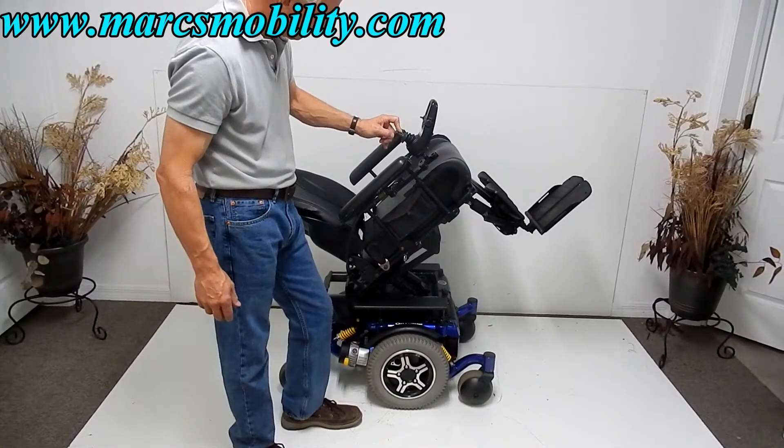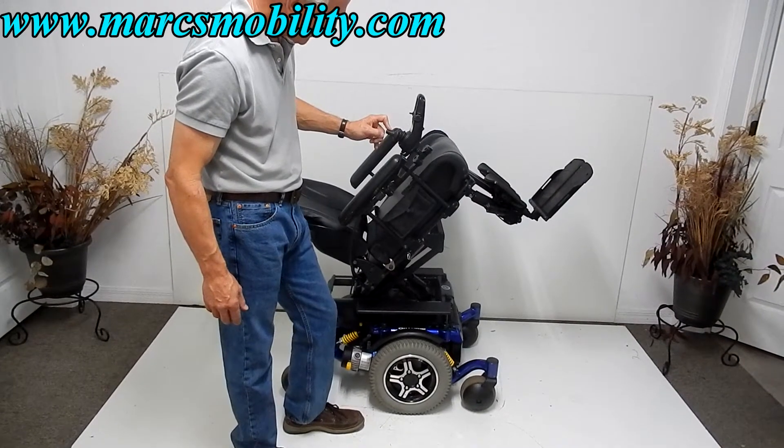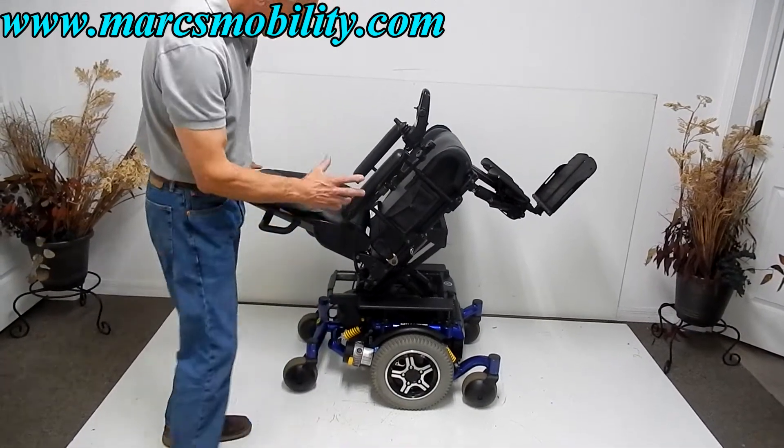All the way back. Now once we have this seat tilt, I'm going to cover the base here in a minute. So we have the seat tilted back now.